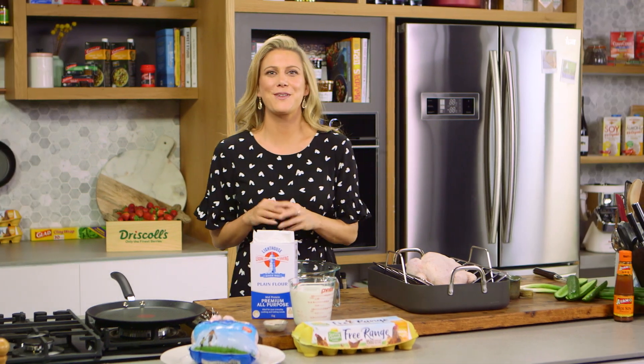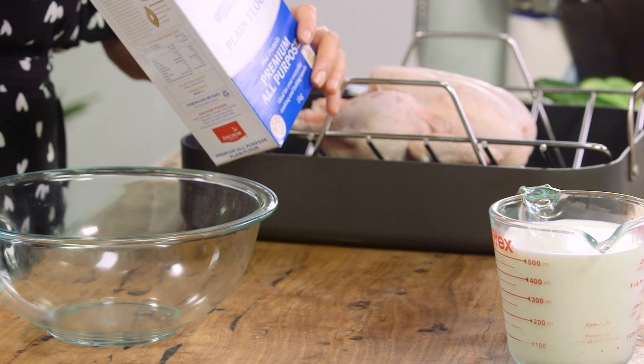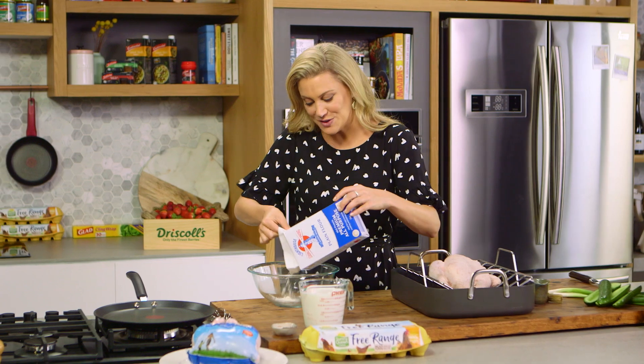It's always fun to play around with classic recipes, so I'm going to take the traditional recipe for Peking duck and use chicken. These are my chicken and hoisin pancakes — it works a treat.